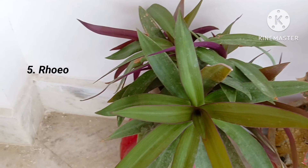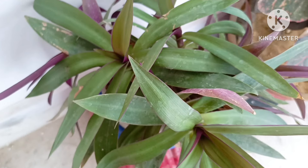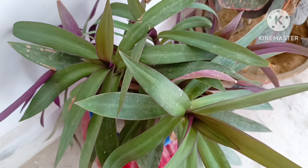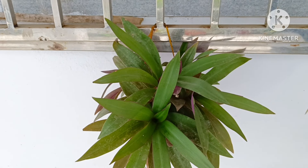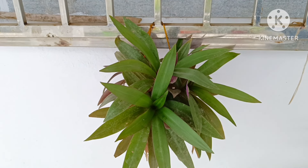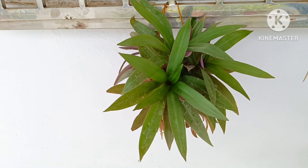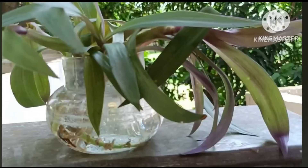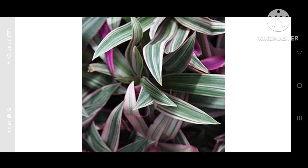Fifth is rohio plant. If you are searching for an indoor hanging plant, rohio is the best option for you. Just like a snake plant, it can also survive without water and sunlight for months. You can easily propagate it from its cutting. A video on how to propagate rohio plant from cutting is already uploaded on the channel.